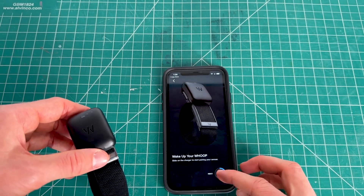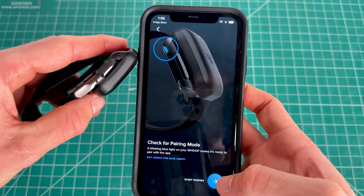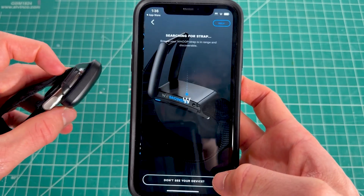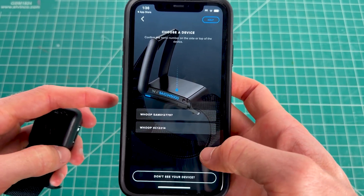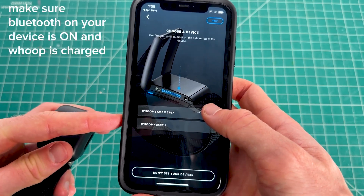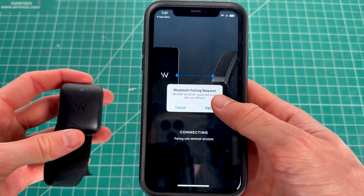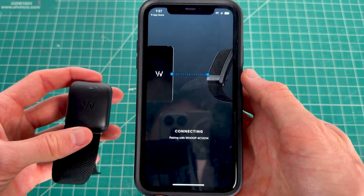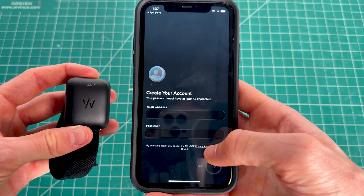Once charged, click the next option in the app. The device will go into pairing mode by default — you'll see a light indicating it's in pairing mode. Almost instantly, all nearby wearables will pop up. Select the one you want to pair, and on the next page simply click the pair option, then continue. Your Whoop device is now successfully paired.